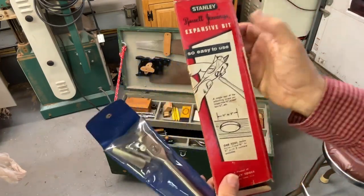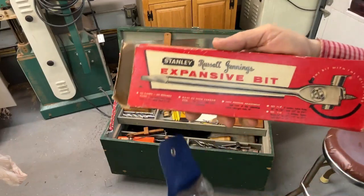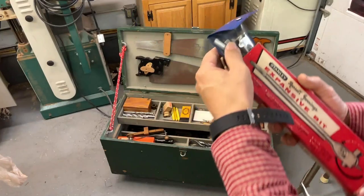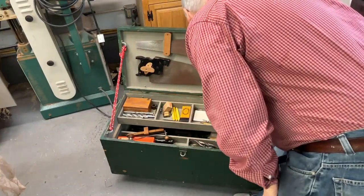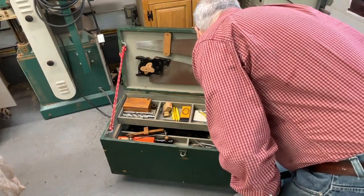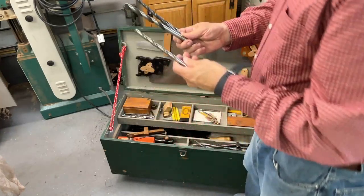There are a couple of expansion bits in here — these are the Russell Jennings expansive bits. Doesn't look like this one was ever used. Again, I don't think this one was ever used either — there's no sawdust on it. This is one piece.